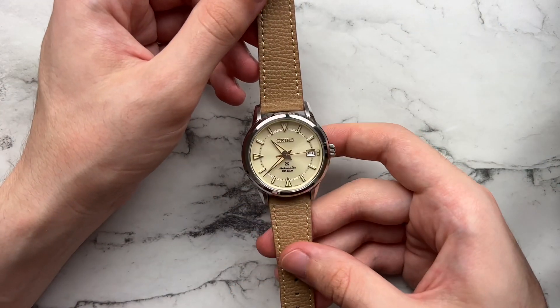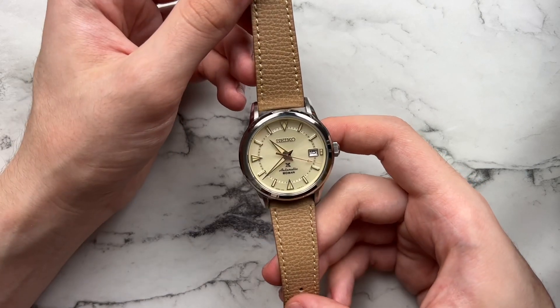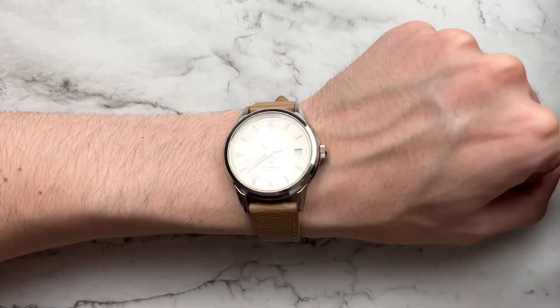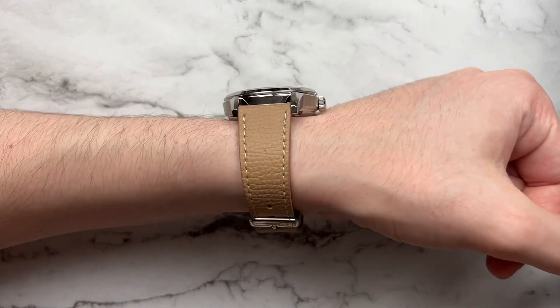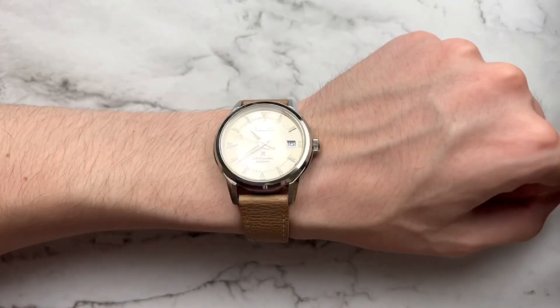Adding a little bit of classiness, we have an Italian leather strap from Vario — super comfortable, super great value. I think it pairs up with the watch really well. Very tonal, very color-matchy, and a very comfortable strap. It tapers from 19 down to 16mm, so a nice generous taper, and I think it looks really good with the watch.